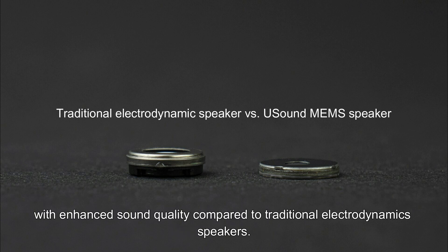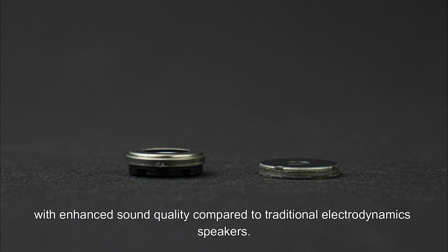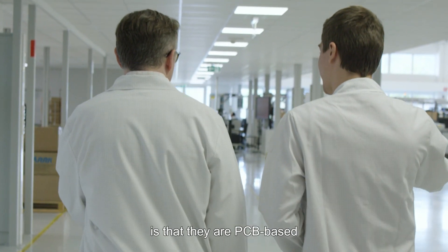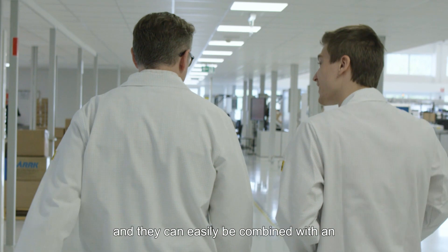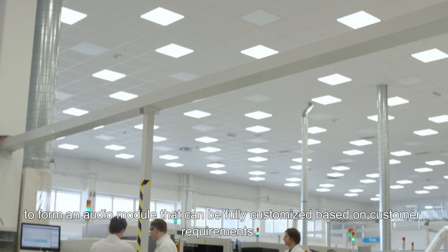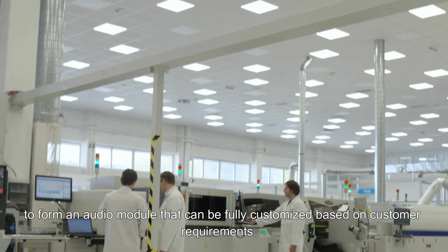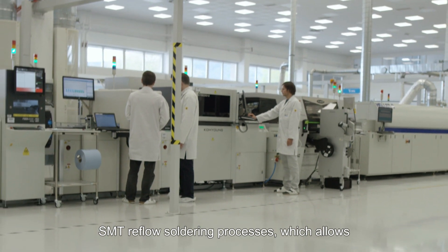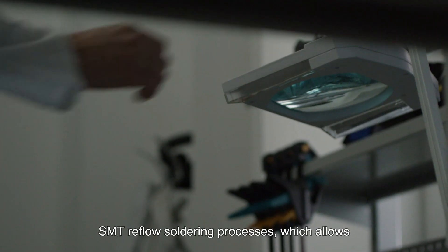Another benefit of USound MEMS speakers is that they are PCB-based and can easily be combined with an amplifier and additional SMD components to form an audio module that can be fully customized based on customer requirements. Moreover, our speakers are compatible with standard SMT reflow soldering processes, which allows for fully automated assembly lines.